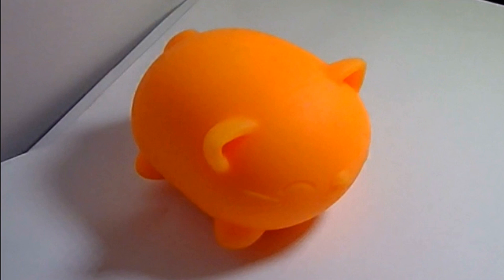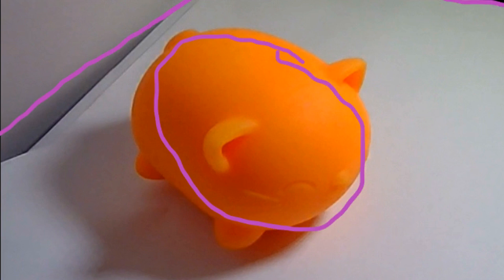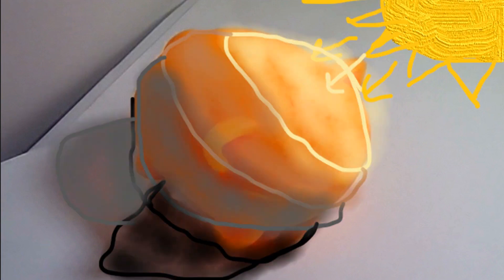Whichever object you choose to draw, I suggest starting with your basic shapes — the basic shape of the object and the objects around it. Then start to add some more detail lines, and finally go ahead and add in your shading, practicing everything we learned to make your object look 3D.